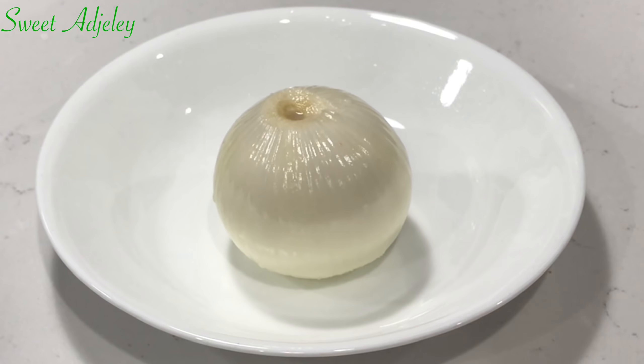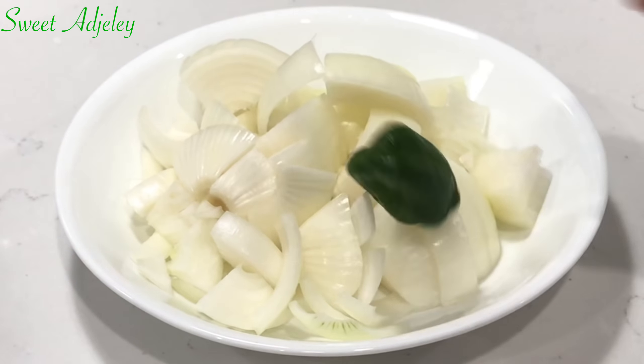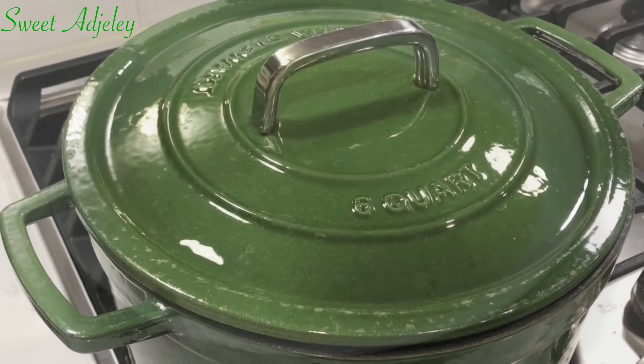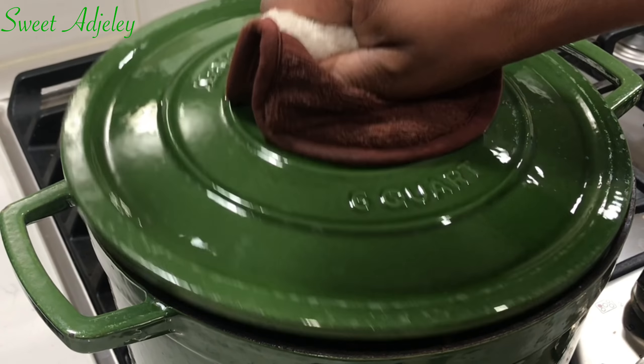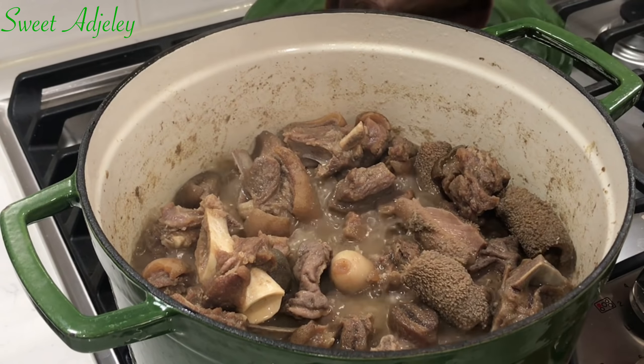While our meat is cooking, I'm going to go ahead and prep one medium red onion or purple onion. I'll slice that one up and I'll chop one large onion up. To that, I'll add one habanero pepper and blend it beautifully.